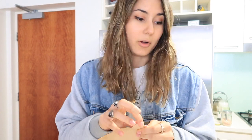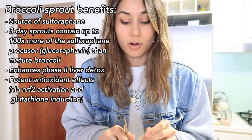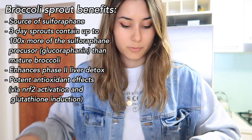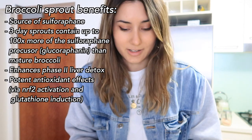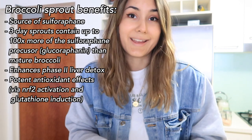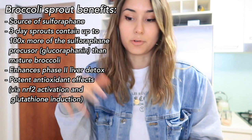I am going to be testing out growing our own broccoli sprouts. Broccoli sprouts are really high in sulforaphane, which is a potent antioxidant and it's good for your liver. It's also a really nice way to boost the nutrient density of a meal - you can just get a handful of broccoli sprouts and throw them into a salad, on to breakfast, or on to dinner.